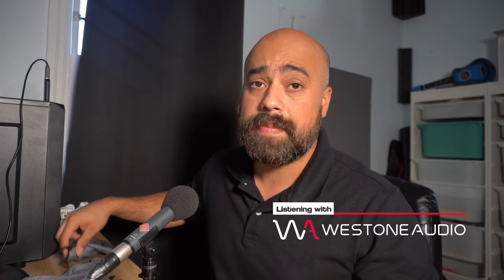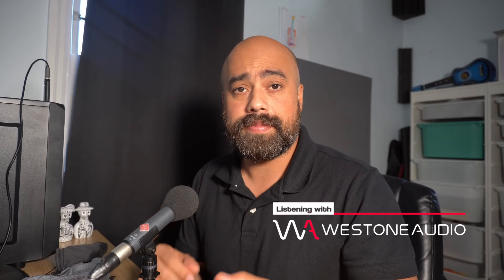Hey, how are you doing? Today I'm going to be doing a comparison between headphones. Western Audio sent me a new set of headphones — they sent me the Mach 30. I've been using the Mach 10. So I'm going to compare all of them: the regular Apple headphones, the AKG K52 that I used to do my reactions with, the Mach 10, and the Mach 30.